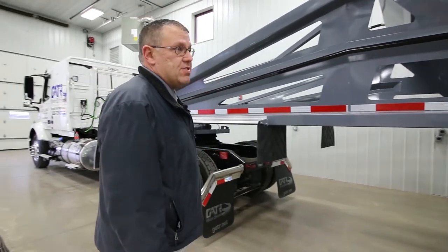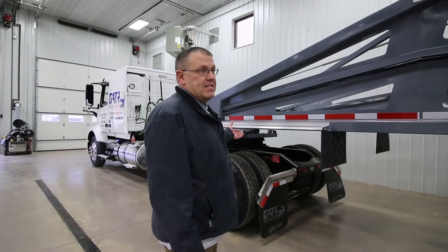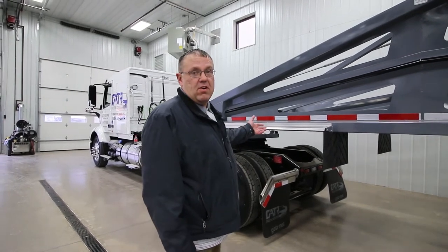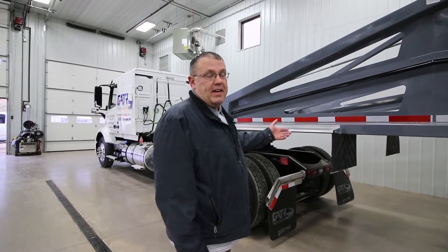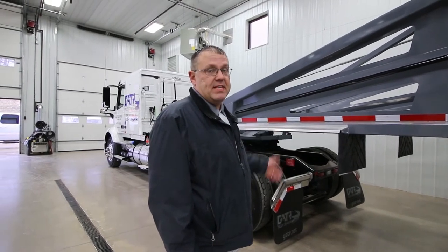A couple of our key features on our trailers is simplicity. All the fenders on the trailer are aluminum and lightweight. You can unbolt them and change them out — simple, easy fixes.